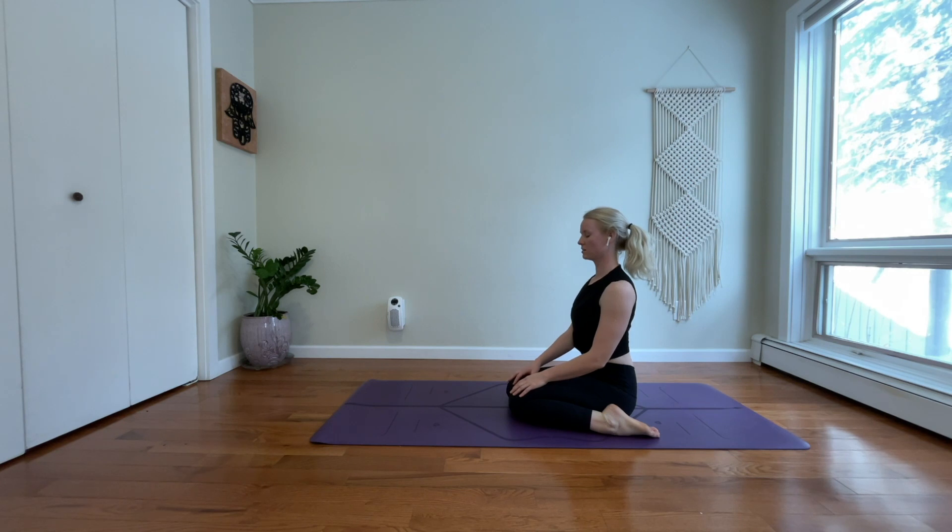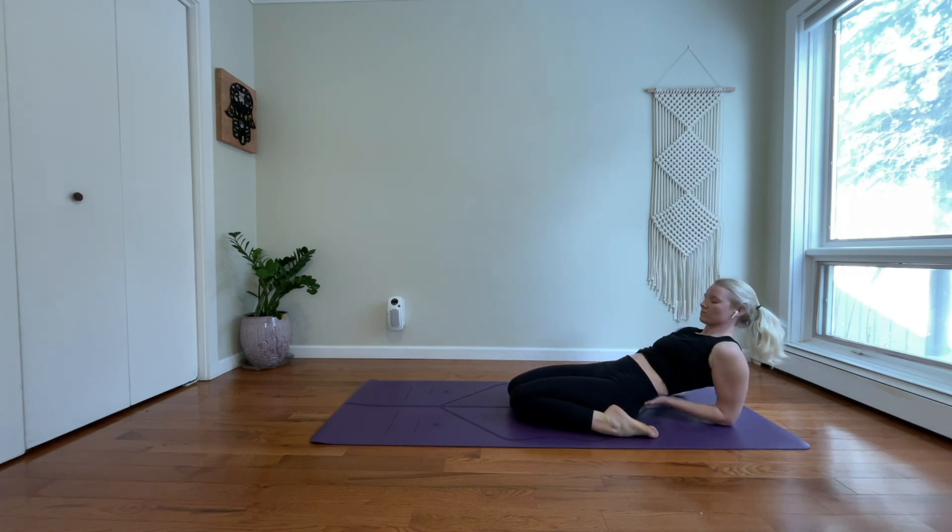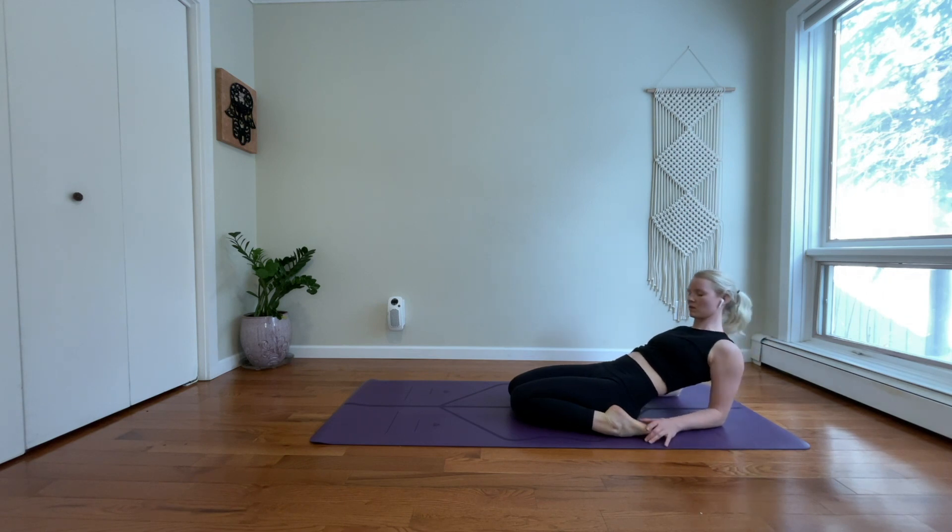Inhale, lift up through your chest. Exhale, root firmly into your shins down. Pause to decompress here. Stay lifted in your chest, or option to slightly recline down to your forearms. Continue to open through your chest. Make space between your shoulders and your ears. Elongate through the sides of your neck. Let that short power sequence elevate your energy, your mood, your heat, and your body.